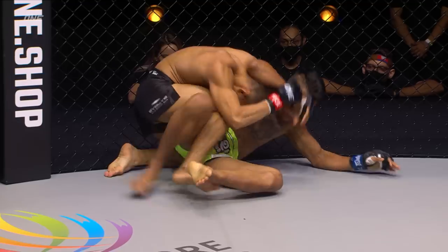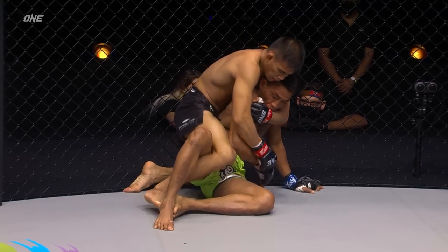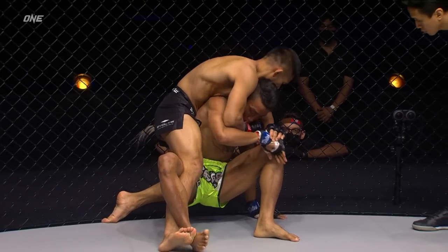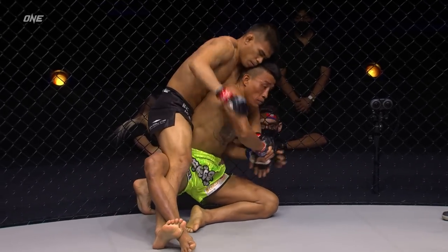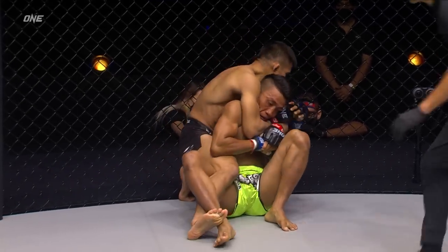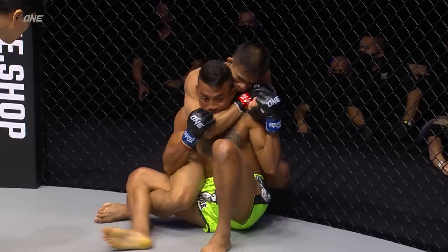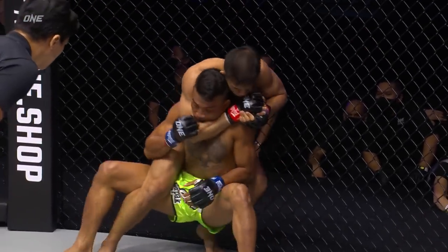He was looking for the knockout first but the takedown just sort of happened. This is what Echo does — he's a really good back taker. Chan Rotana is trying to press his back up against the wall so Echo Ronnie can't take it and get that other hook in. Echo is trying to get that left leg in, going to try to scoop that leg around and grab the other side. Chan's got to be very careful right here — this could be the beginning of the end.